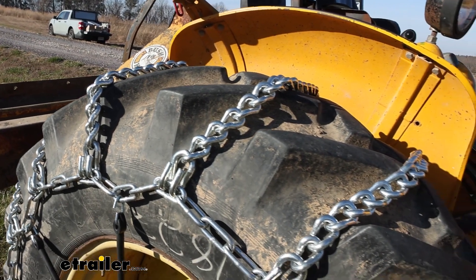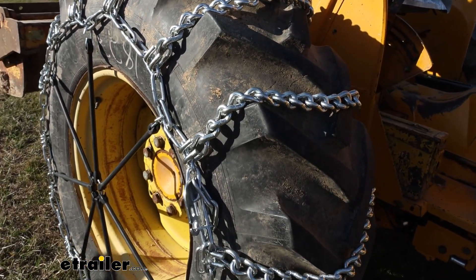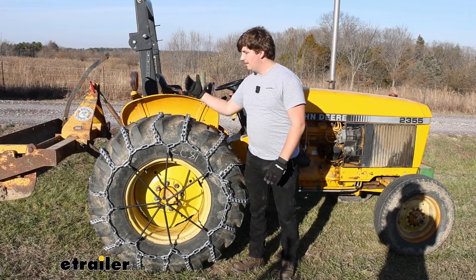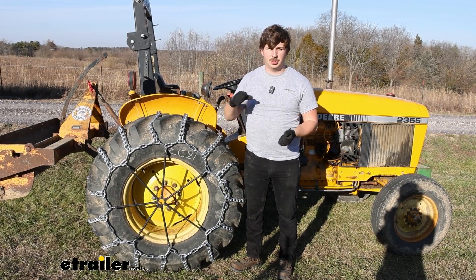This is also going to be a ladder pattern style chain, and really all that means is that these crosslinks form this ladder shape. That's going to be really good for giving you traction on starts and stops with your tractor, not so much with turns.